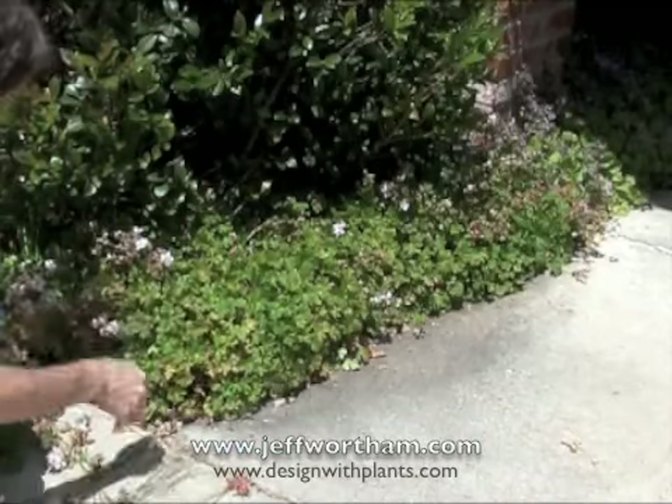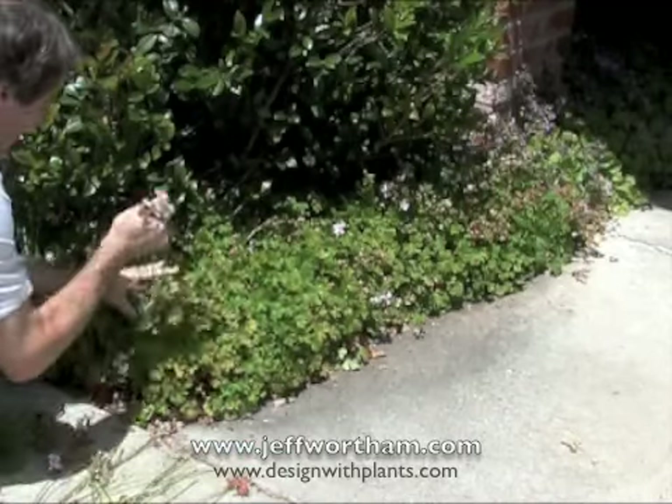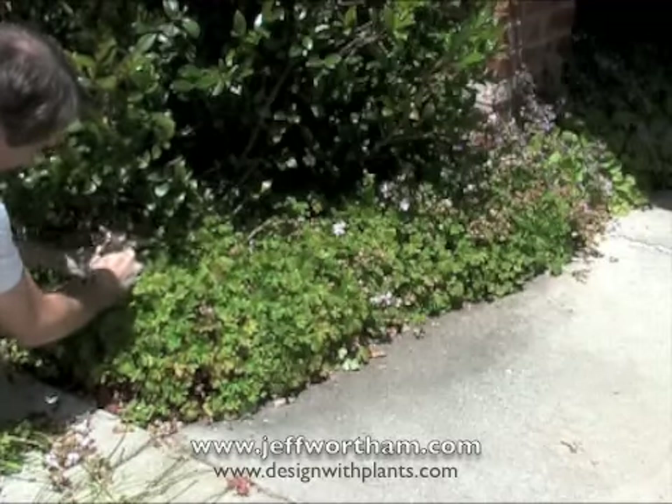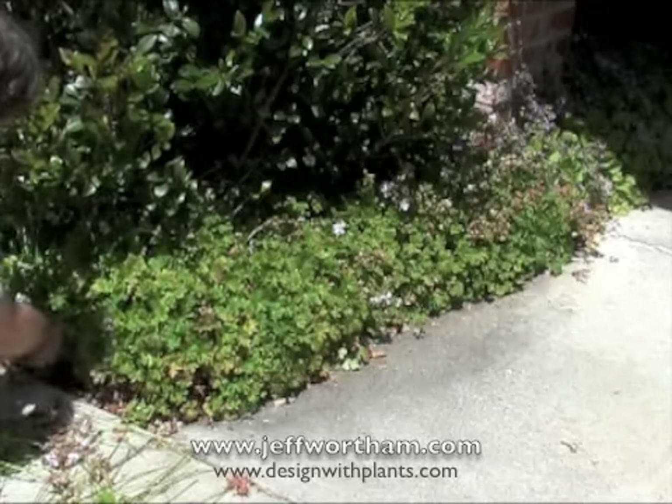And other than that, that's it. These are very quick and easy to deadhead. You can do an entire area in a matter of minutes, and I wish all of my deadheading was this easy. I could use a lot of different plants.